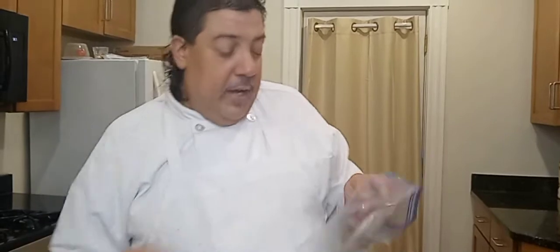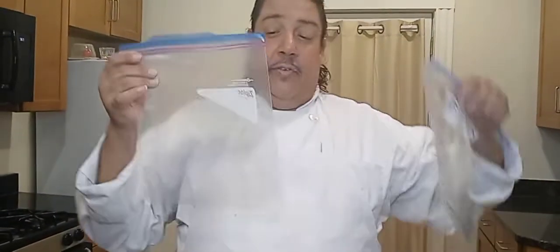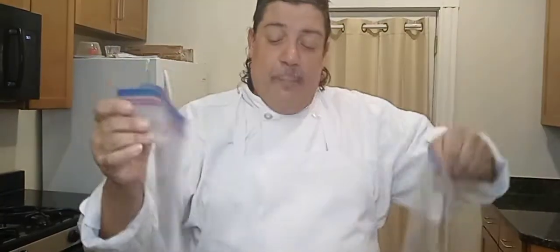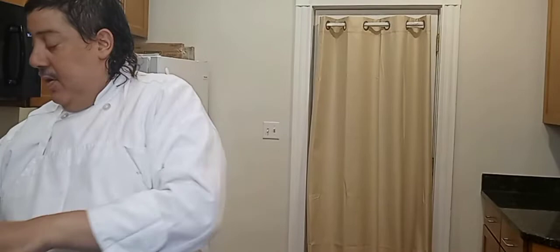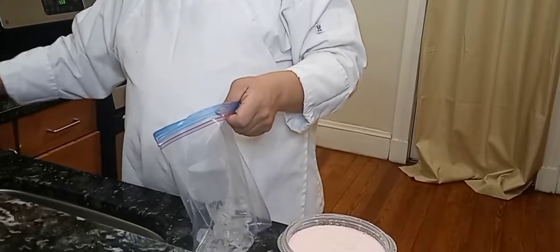Now here's the trick to it. You're going to have two bags — one bigger one and one smaller one. With the bigger bag, you're going to put in your ice. Put in about three cups of ice, but the more the better.